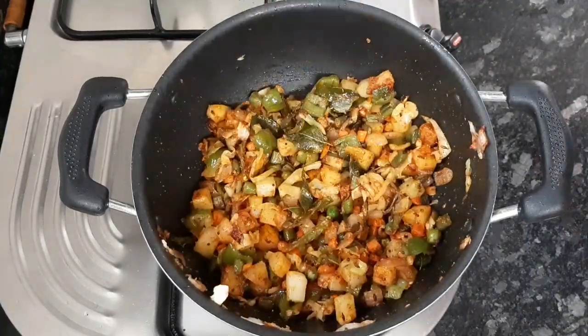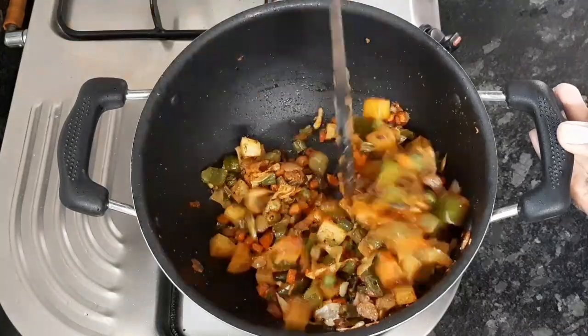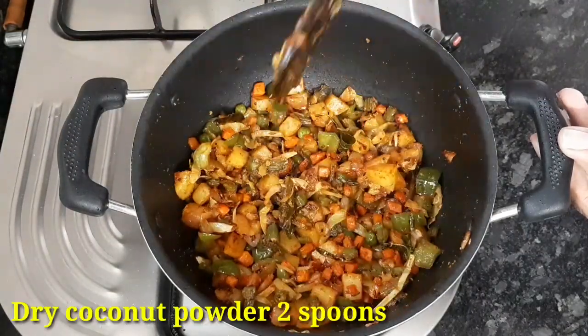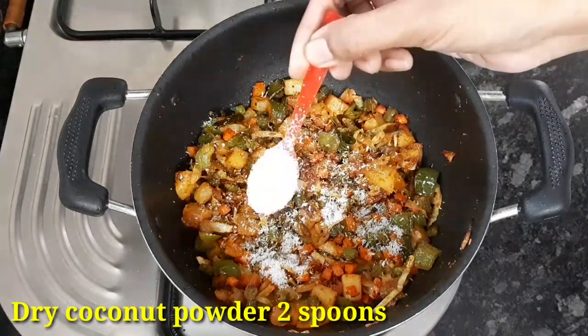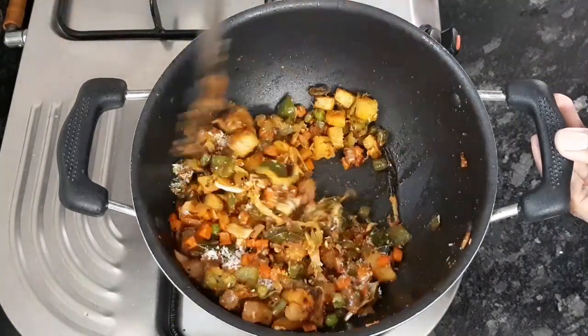Once the curry is ready, finally add 2 spoons of dry coconut powder and mix well. Transfer to a serving bowl. Healthy and tasty mixed vegetable fry is ready.